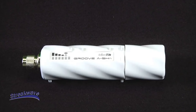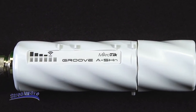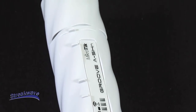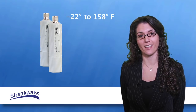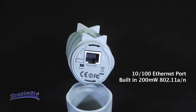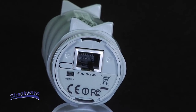The Groove is the smallest Microtik outdoor radio, including a fully-featured router board powered by Microtik's own RouterOS. It is built in a durable housing with a weatherproofing design to meet a range of temperatures from minus 22 degrees to 158 degrees Fahrenheit. It is also easy to install and use. The Groove has one 10/100 Ethernet port that includes PoE support and a built-in 200mW 802.11an wireless radio.